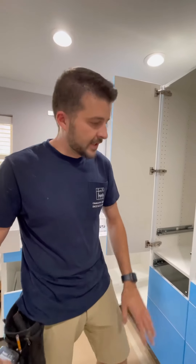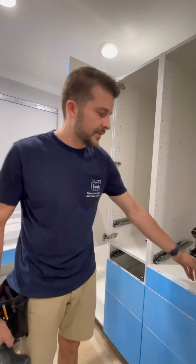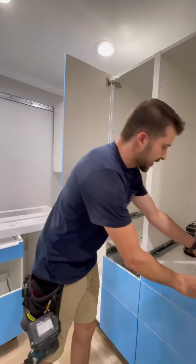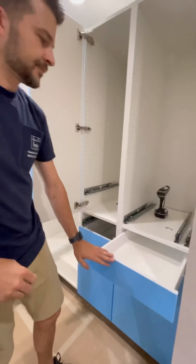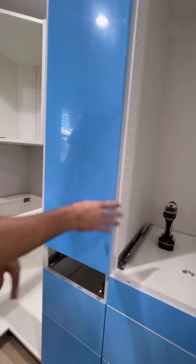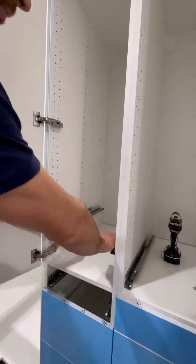We're going to show you the difference between an exterior drawer and an interior drawer and how to install your track. What you see here is your exterior drawer, and this is going to be your interior drawer. That means that when this door is shut, you have a drawer that's inside of it, so when you open it, you're going to have a drawer in here also.